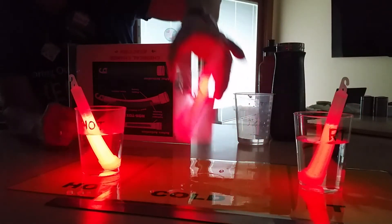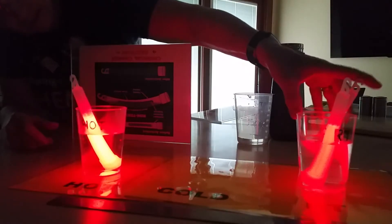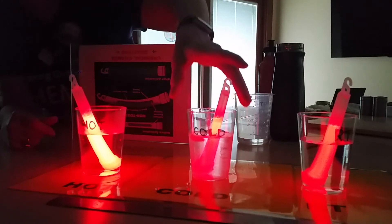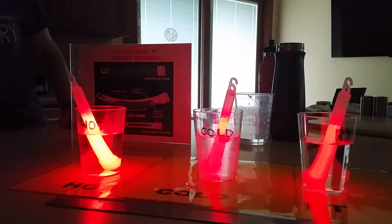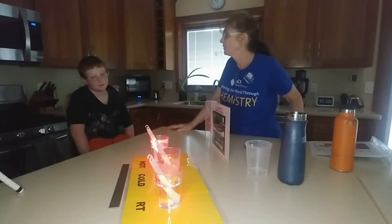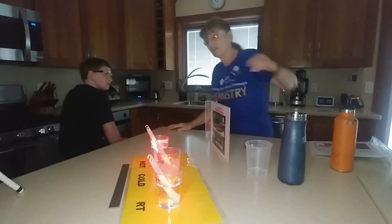Looking at this one — there's some condensation there. What does that one look like compared to the room temperature one? The room temperature is brighter than the cold — you're right. So if we put them in order, the least bright is cold, then room temperature, then hot. What we found is that by changing the temperature, we can change the chemical reaction. If I want it bright, I want hot water. But which glow stick is going to last the longest? If you want to save your glow stick, put it in cold — or even the freezer — but it won't glow very bright.